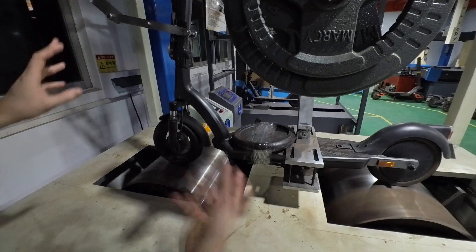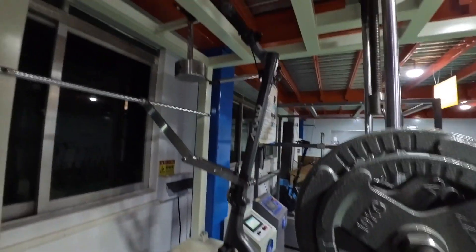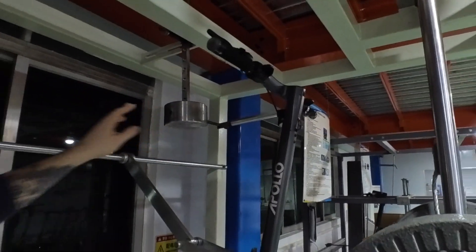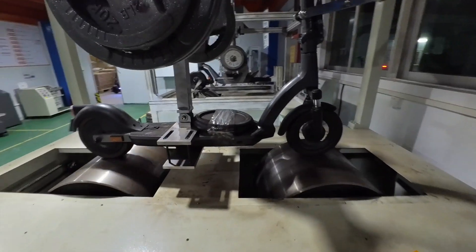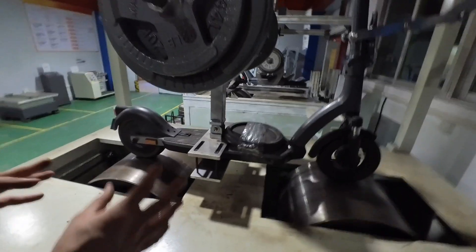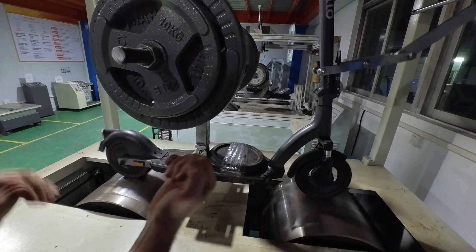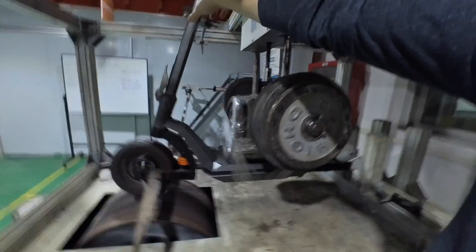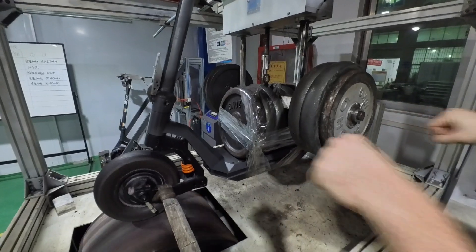There's also a weight linked to the handlebar. The idea is that we are reproducing a more realistic situation where the user's weight is on the handlebar as they accelerate and brake — that back and forth movement. On the old machine there was no weight on the handlebar, so this actually changes everything when you do this kind of rig testing on a scooter.